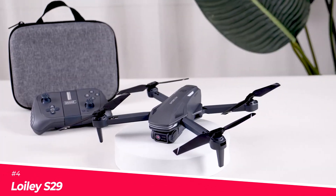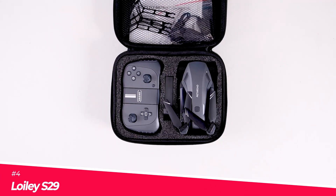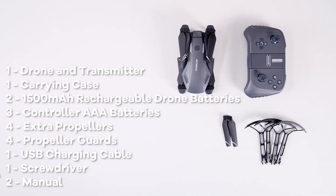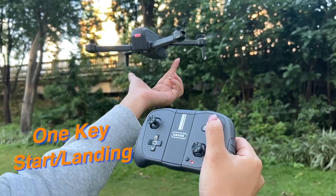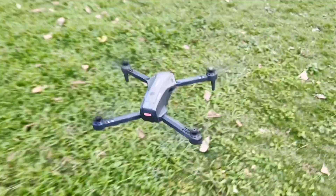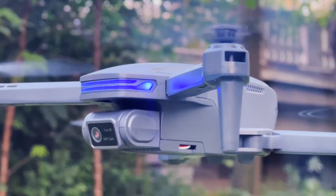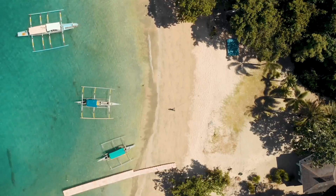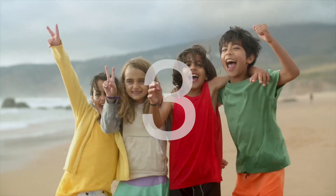Next up, we have the Loylie S29, your ultimate travel buddy and aerial photographer. This drone is perfect for beginners and kids, with features like one-key take-off landing, altitude hold, emergency stop, and headless mode. The 1080p HD camera captures stunning photos and videos, and you can adjust the camera angle up to 90 degrees remotely.